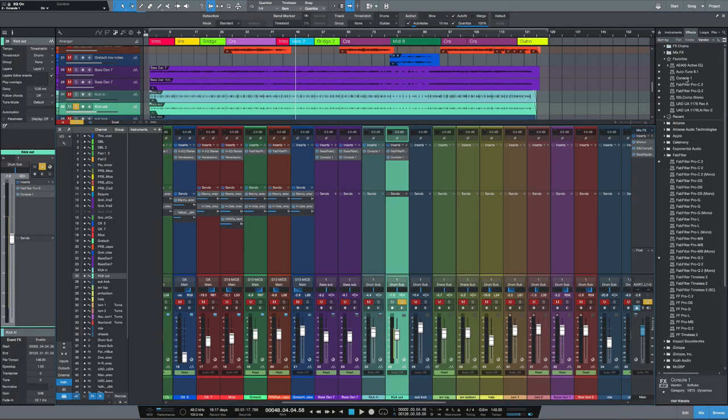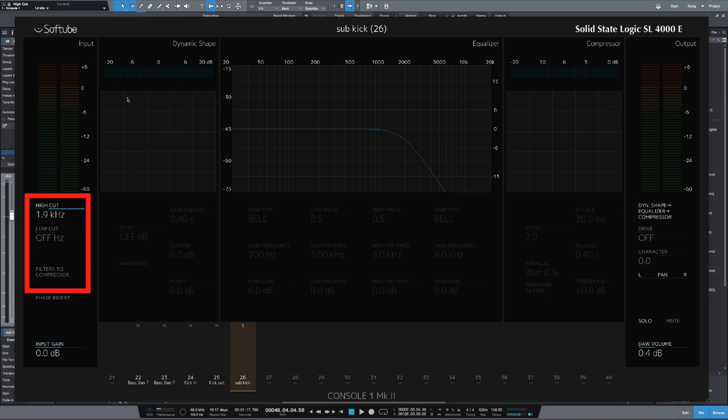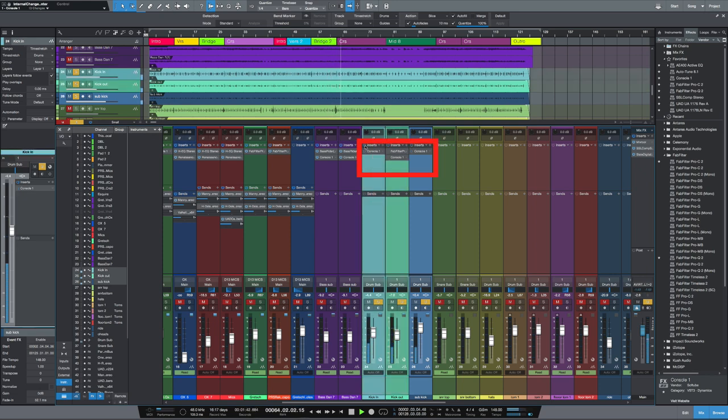Let's move on to the sub kick — again, let's bring in Console 1 for that. Because the kick-in mic and kick-out mic are doing all the top-end and mid information, all I want from the sub kick is just the sub and very low information. So I'm going to high-cut a lot lower, around 300 hertz, to get rid of all that information at the top. Now let's have a listen to those three mics together and bypass the inserts. So now the kick drums are fitting together much better.